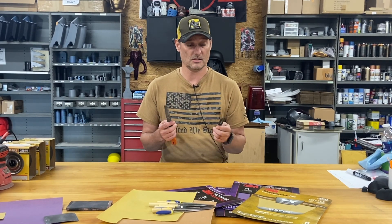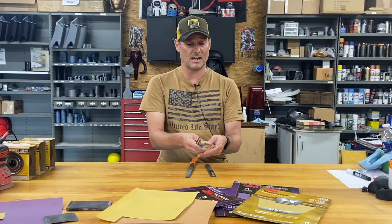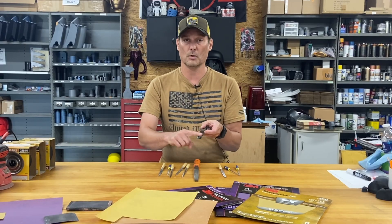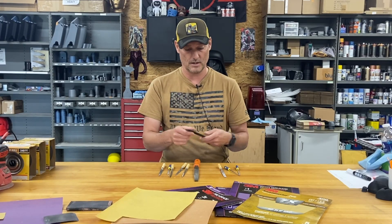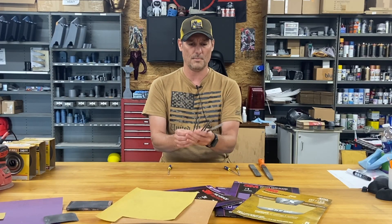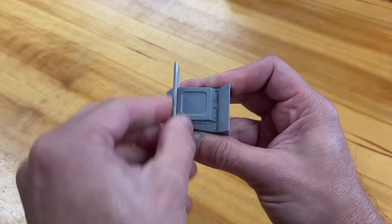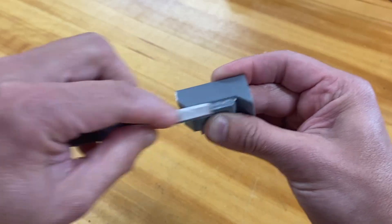Now let's talk about rasps and files. These come in a variety of shapes and sizes and come in handy all the time, though not something I use every day. I've got a rasp that's super aggressive — if I have a bad print in a tight area, I might scuff it up with that then switch to a less aggressive file to smooth it out. For finer details, I have some smaller ones I bought on Amazon that were inexpensive but have turned out to be invaluable. Files and rasps are just another good tool to have in your arsenal.